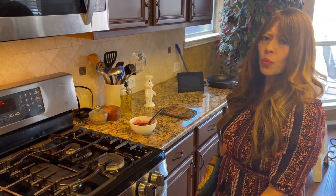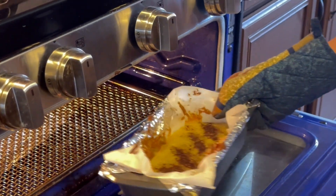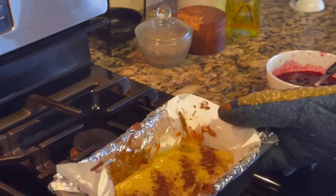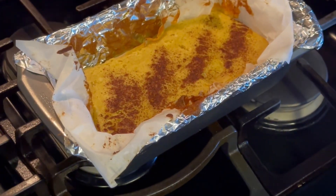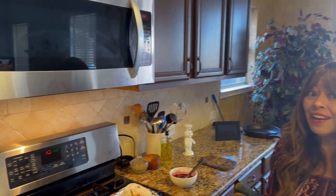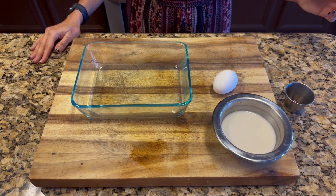It's been about 20 minutes and it looks like our bread is ready! I'm going to take it out and let it cool for a little bit. In the meantime, we will be making our milk mixture that we'll be dipping the bread in — and we're almost done.